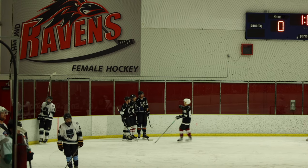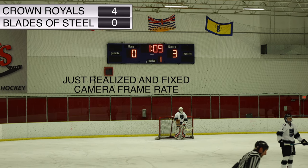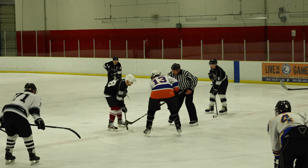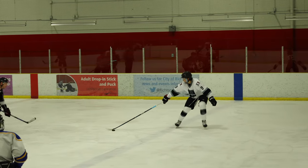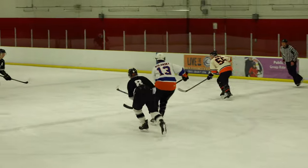Crown Royals are up 4-0 right now. Blades of Steel have got to get this game in motion, Simonson. The camera frame rate was off but it's fixed now, so the game's going to get a lot smoother. Trials and tribulations of beer league hockey.